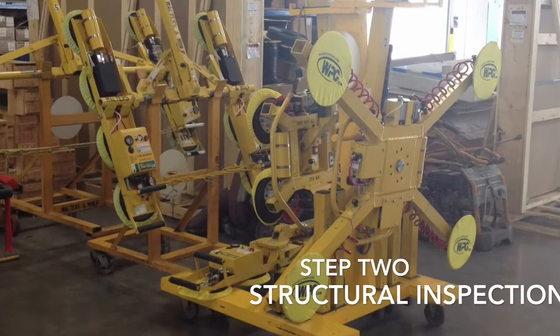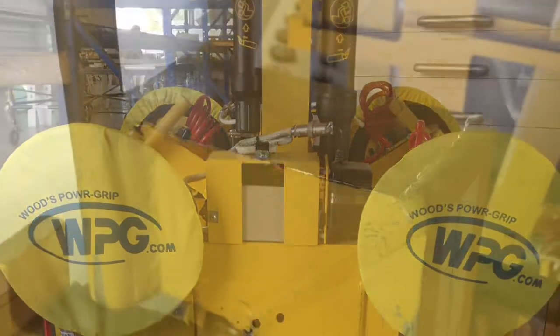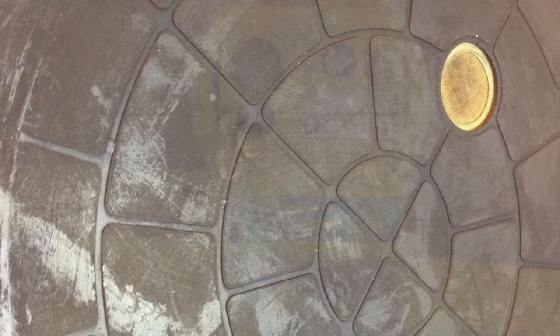Next, you will complete a structural inspection looking for any damage or defects to the unit. Then complete the cup inspection, looking for any signs of damage, cuts, or deterioration that may affect the performance of the cup.